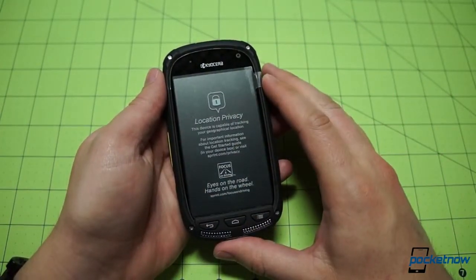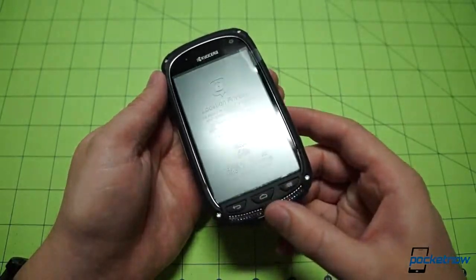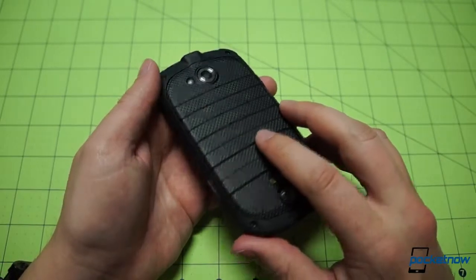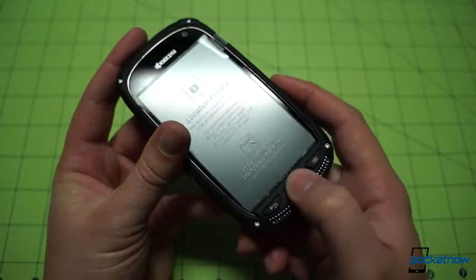There are some sacrifices made to achieve this durability. This is a 4-inch display, a little smaller than we're used to, and it runs at 800x480 resolution, so it's not going to please any resolution enthusiasts. The camera on the back is also a 5-megapixel shooter, so there are some compromises being made here. But let's just take a hardware tour and see what's up.